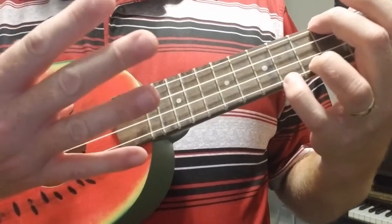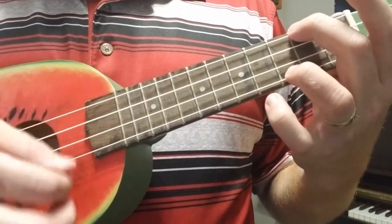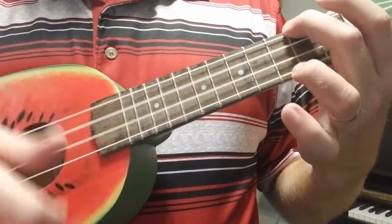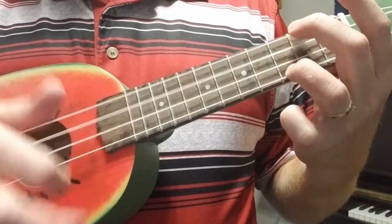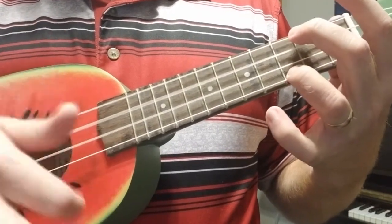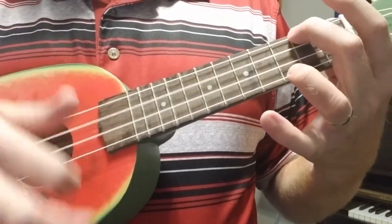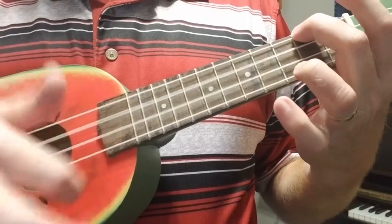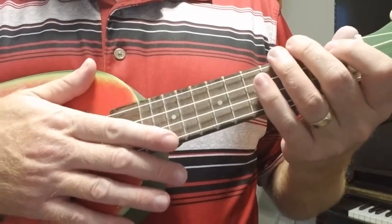Now we're going to go four of the C followed by four of the A minor. That means we don't have an extra beat to switch, so the switch has to happen in that instant while you're strumming. Five, six, seven, eight. Remember that you're lifting one finger and pressing the other one down at the same time — it's one motion that switches. It's okay if you don't have it perfect, just keep trying, and keep practicing and you'll be great at it.